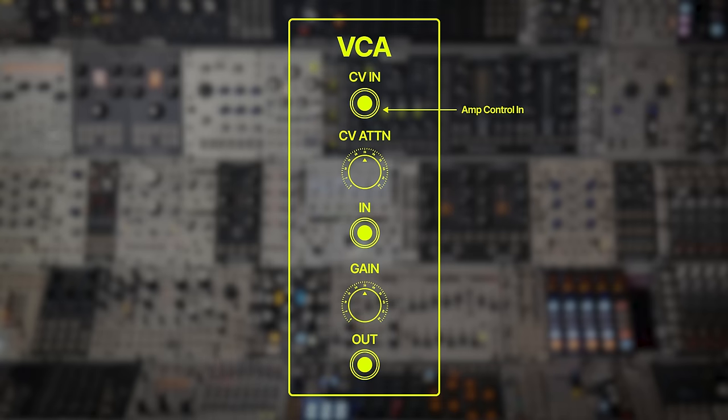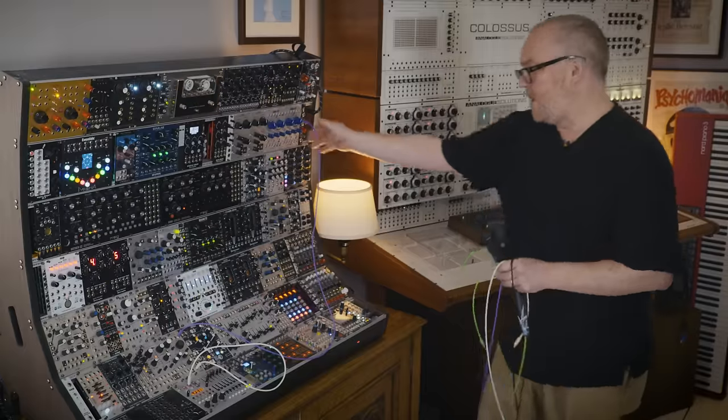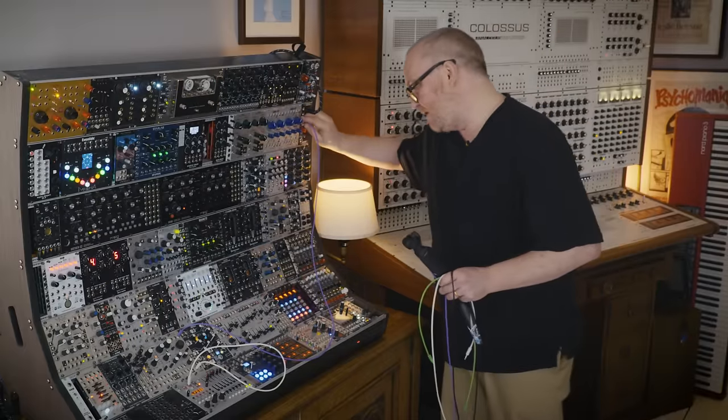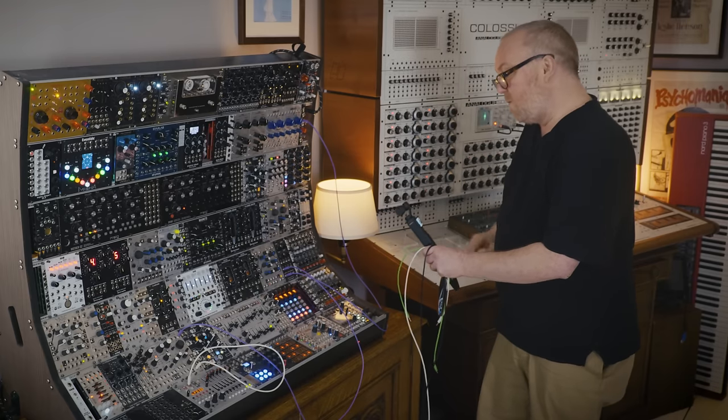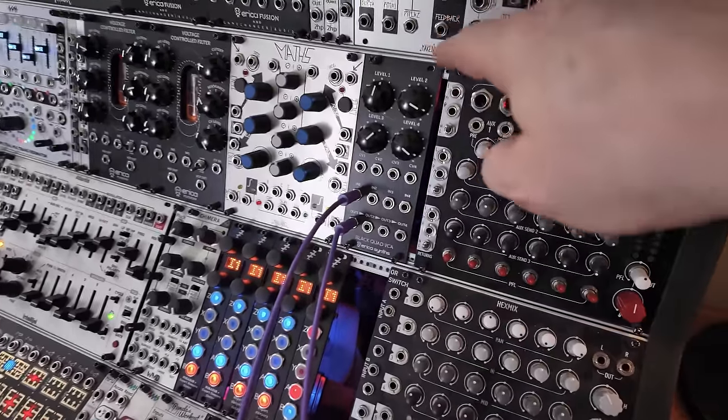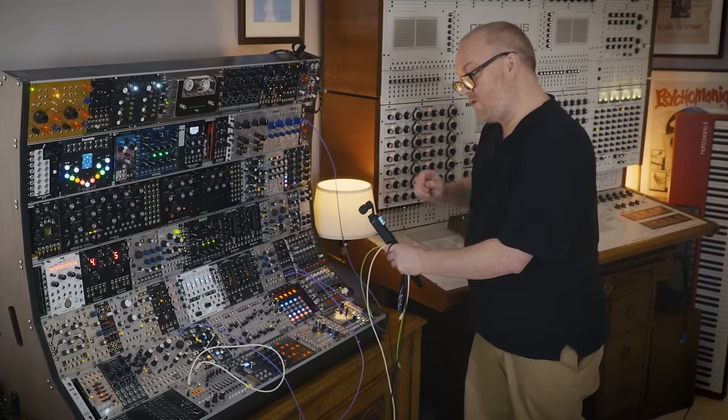The CV determines how the amplifier amplifies the signal. The attenuator is vital to control the behaviour of the amplifier, as there is a variety of different voltage types that the amp will receive. This is where the signal goes in. This gain dial sets how much the signal is boosted or indeed distorted. Once the amplifier has done its dirty work, it spits out the signal here. So: always on into an amplifier — not always on.